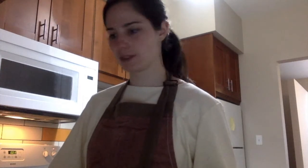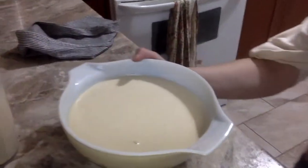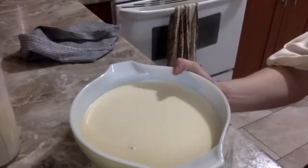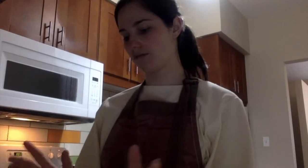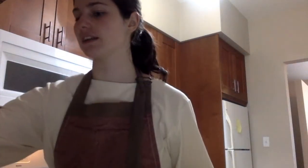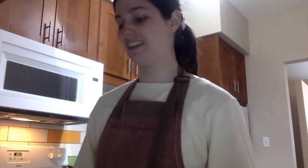Now that the batter is all ready, you can see how smooth it is. You're supposed to let it rest for between half an hour and an hour — I don't exactly know why, but my mom always let it rest a little. I don't really have time to let it rest today, and if you don't either, that's totally fine. We're still going to make crepes and they're still going to be amazing and delicious.